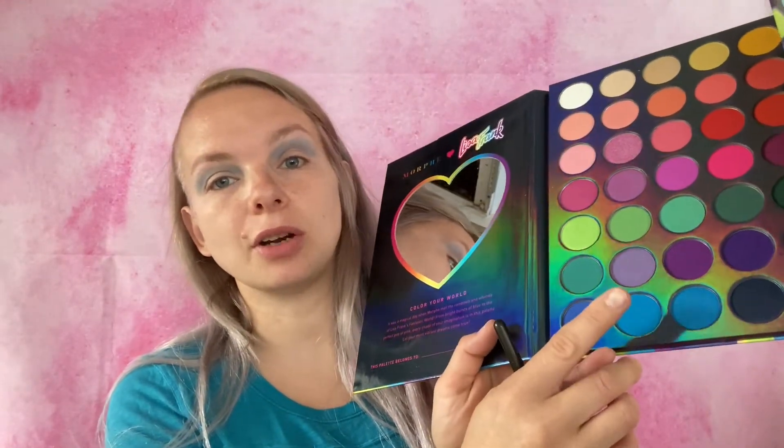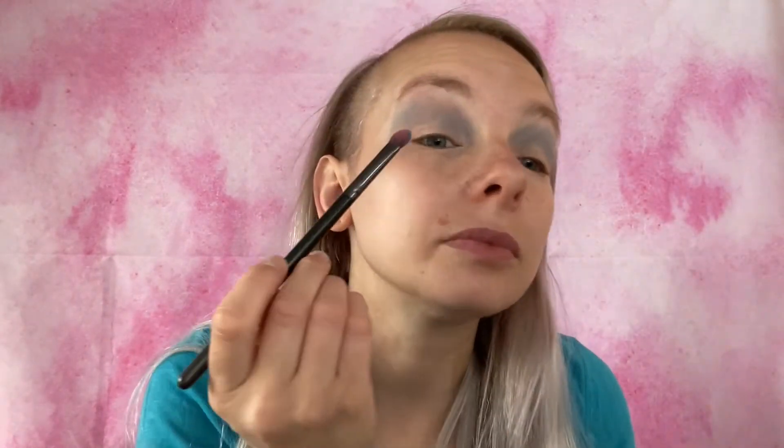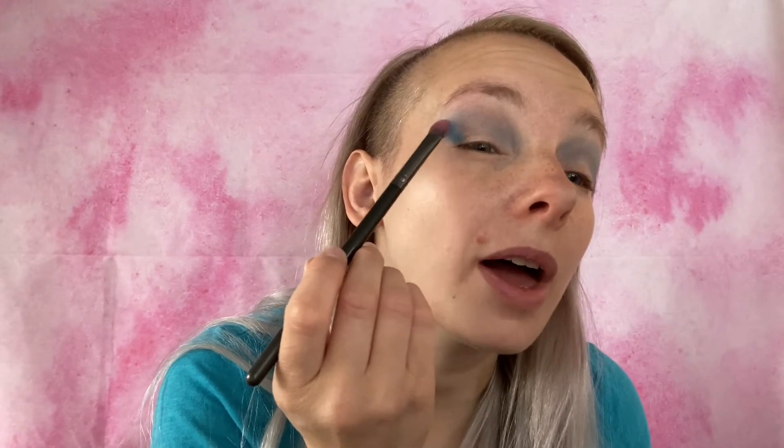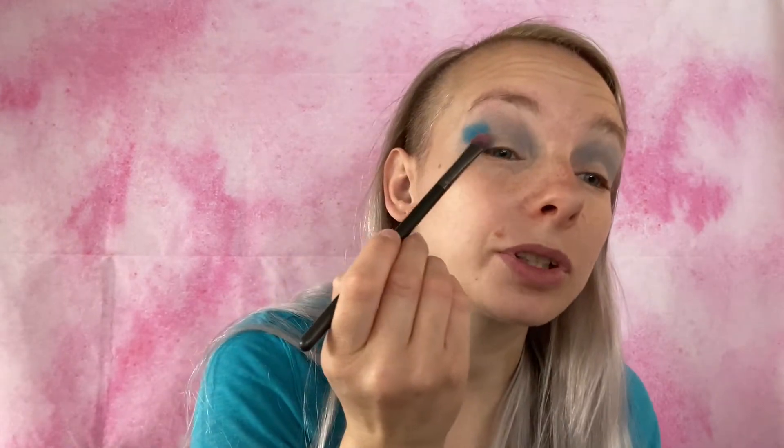Now I'm going to go with this shade right here called Angel Kitty — this is in my Lisa Frank Morphe palette. We're going to get Angel Kitty and pop that in the outer corner and then just blend it in.